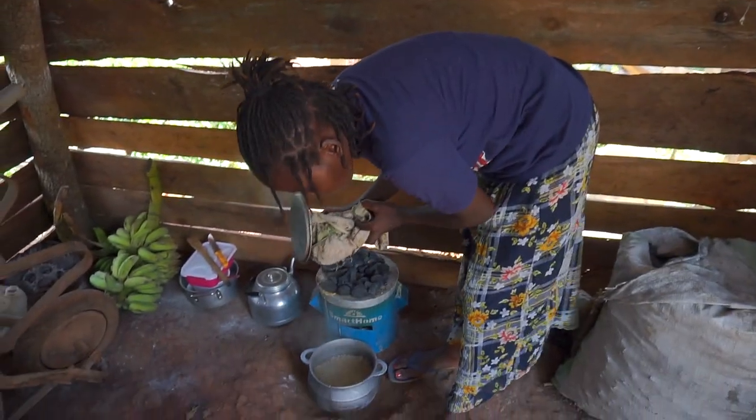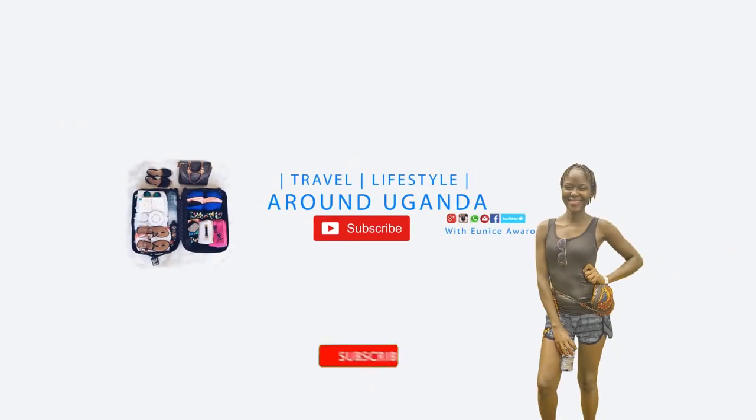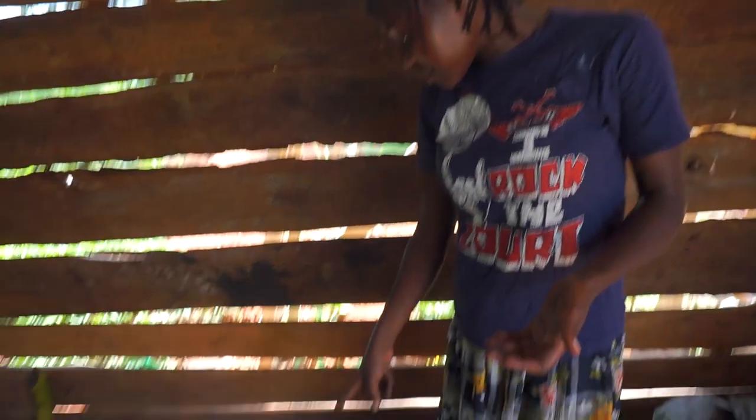We're actually cooking beans — you can have a look. This is lunch, these are white beans. I love these beans so much because they cook really fast and make a very nice soup.